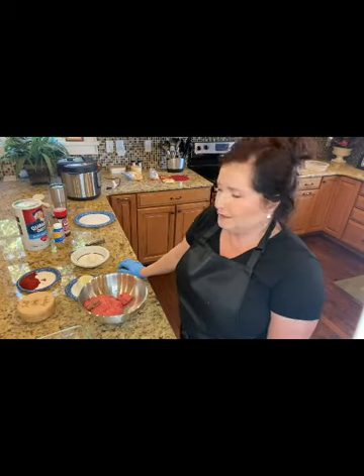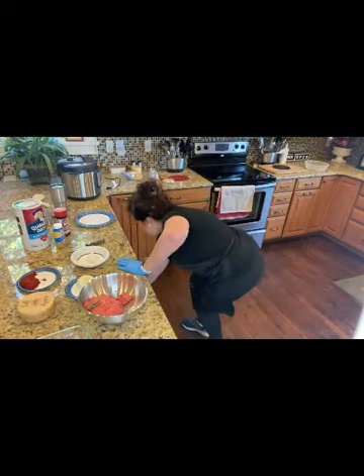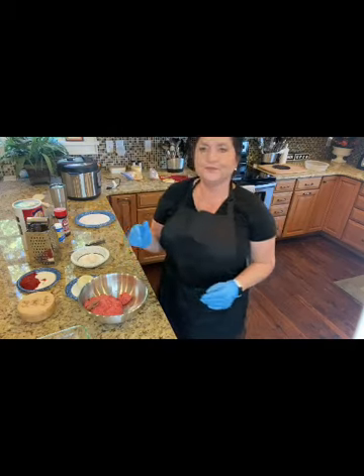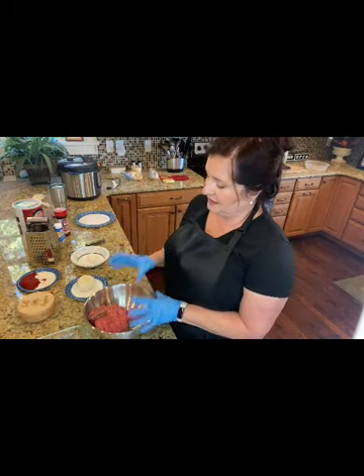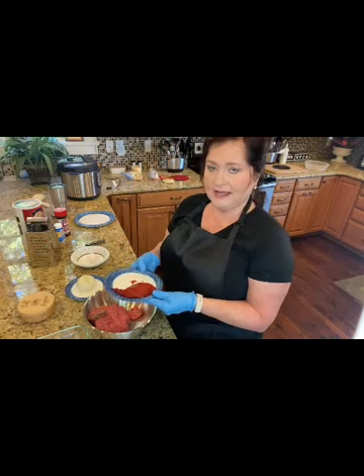We are cooking up southern meatloaf. I saw a little trick on YouTube today — I'm going to use it to cut this onion up, because daddy doesn't like to know there's onion in anything. I'm using 80-20 beef. You can use a leaner meat if you want less juice, but I just use 80-20. This is tomato paste.